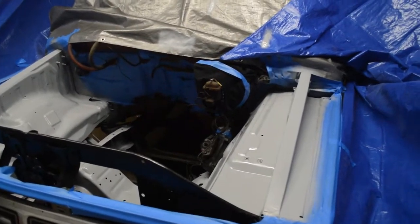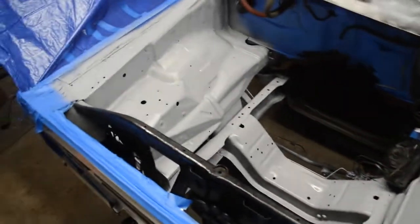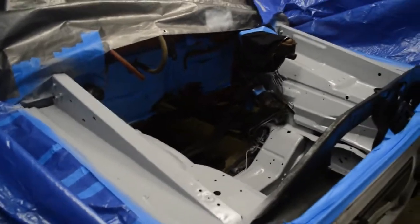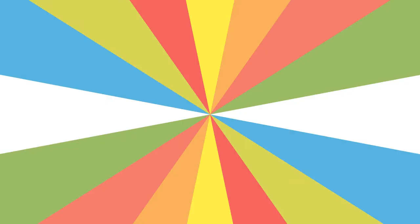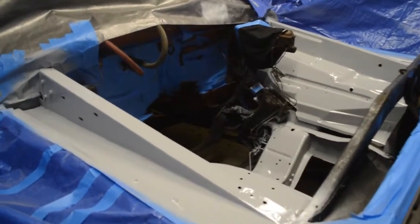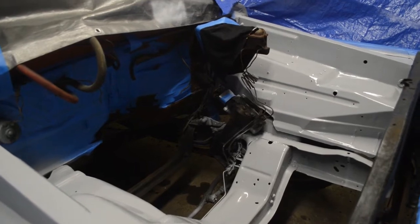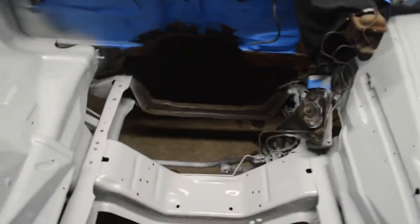Got one coat of primer on there. I had to kind of jack around with my air pressure a little bit — my regulator at the wall is jacked up. Let that flash and we'll throw another coat on it. Coat number two came out way better. I did about a 5% reduction on the primer, and yeah, I'm pretty happy with it.